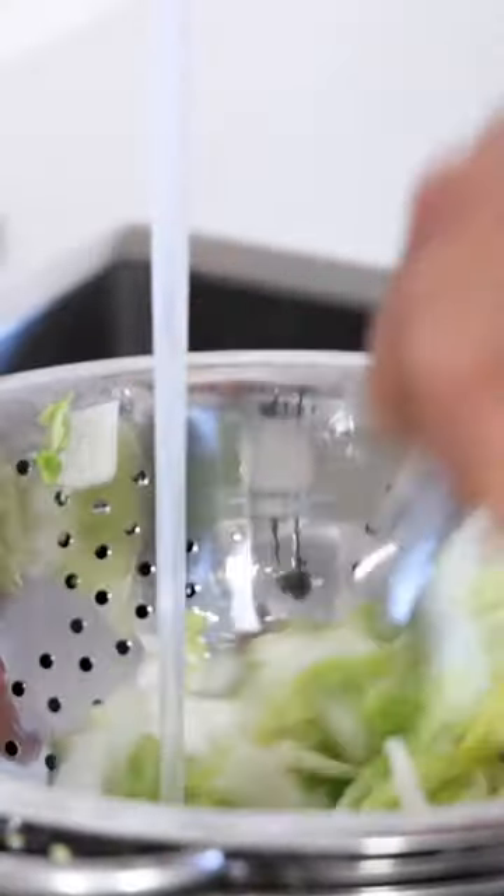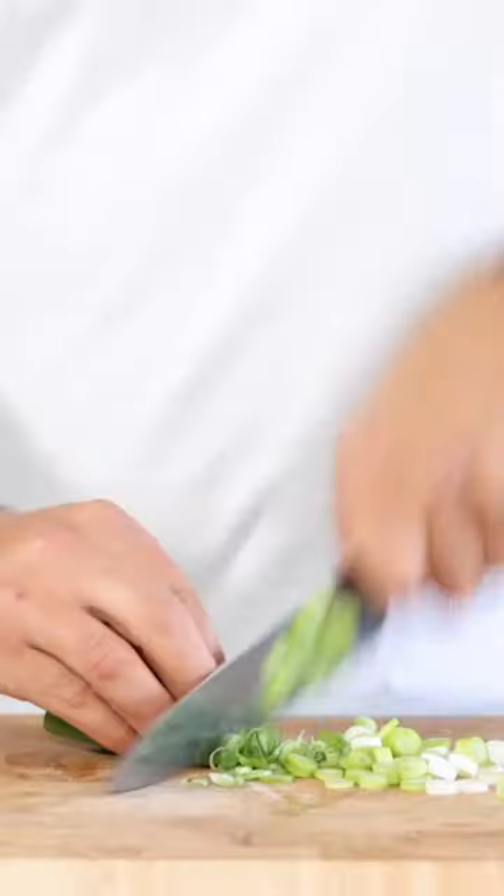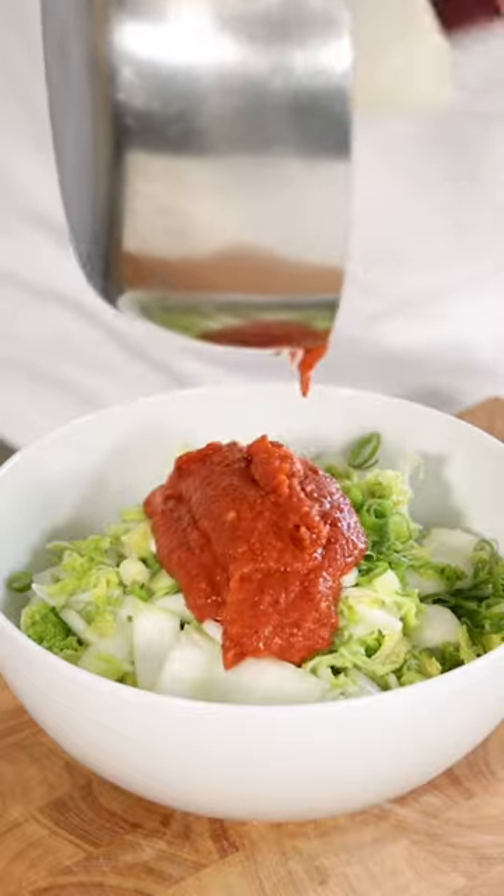Then rinse the napa cabbage to remove the salt and drain it well. Transfer it into a bowl and add 4 chopped spring onions and the kimchi paste.